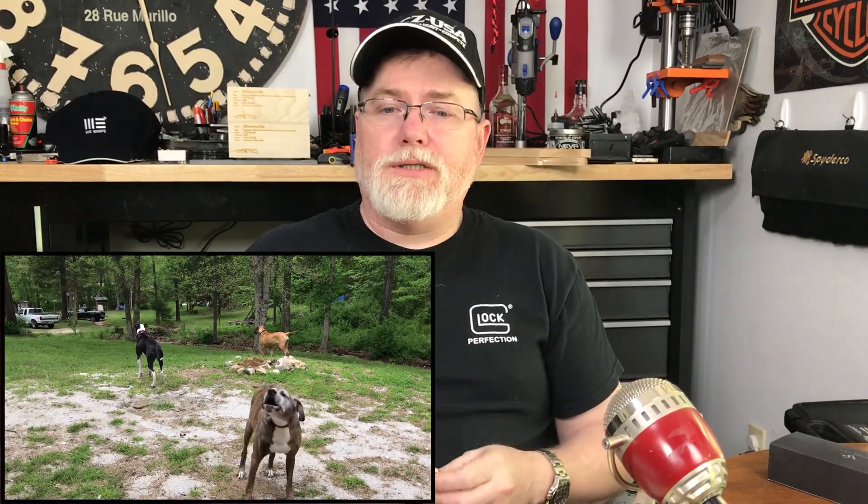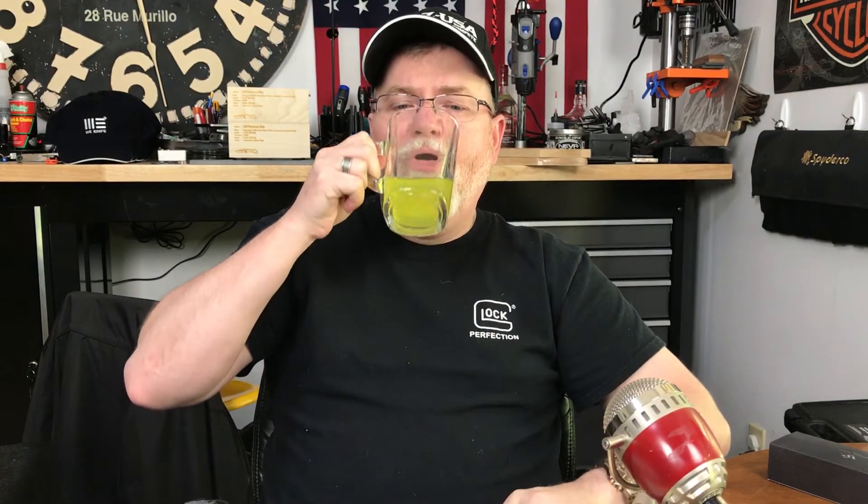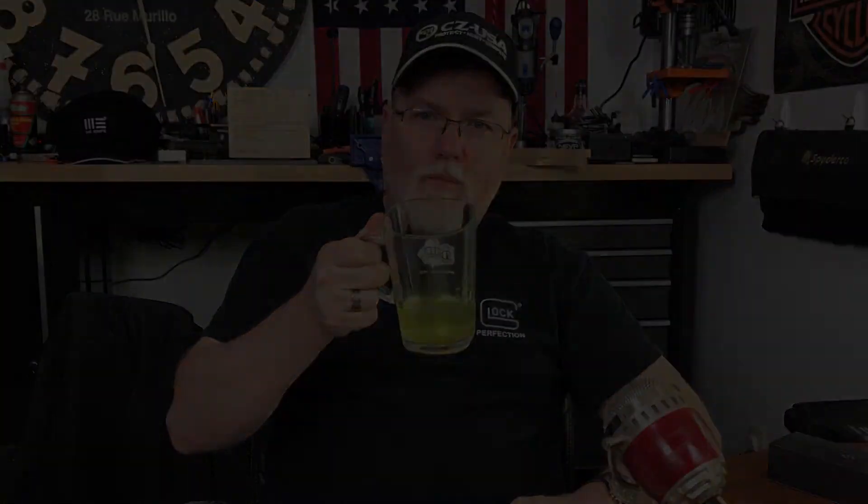Let me know what you think about the fidget spinner down in the comments and we'll have a conversation down there about it. You guys have a wonderful day. Don't forget to like, share, and subscribe, and I'll see you next time. Bye.